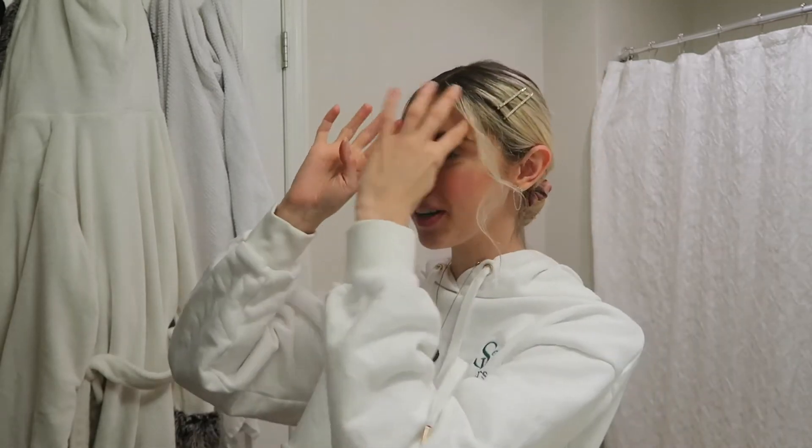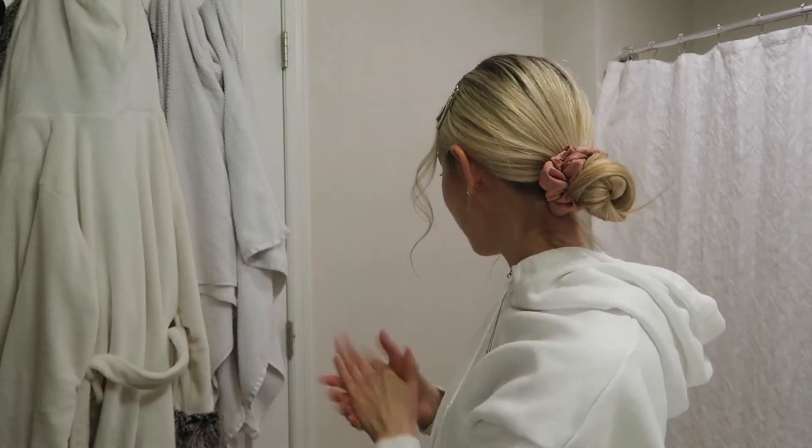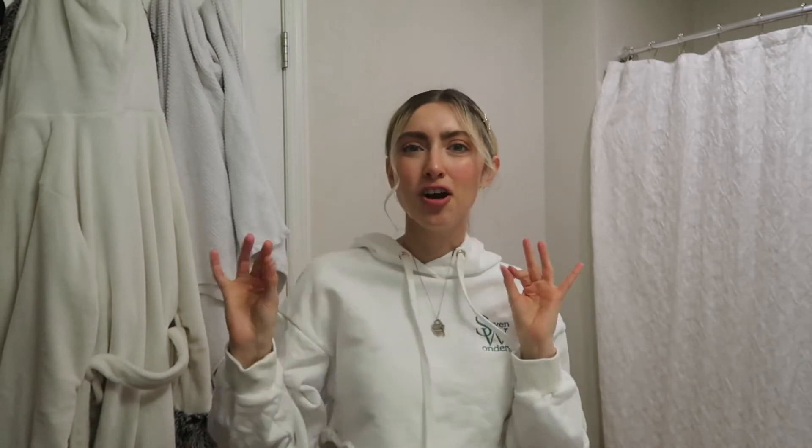I think this is so cute — it literally takes just a couple of minutes. The little rhinestone bobby pins add so much to this look. It makes it look a little more dressed up instead of just having a plain low bun in the back. And I love the little curled pieces in the front that frame your face. It is so pretty.